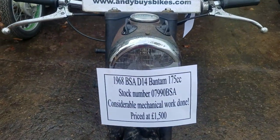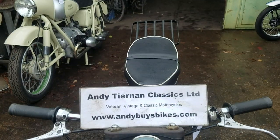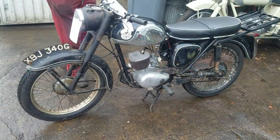Here we have a 1968 BSA D14 Bantam 175cc at Andy Tiernan Classics. This is a local bike, isn't it, BJ? Yep, that's BJ.